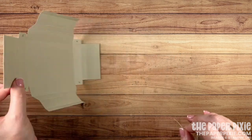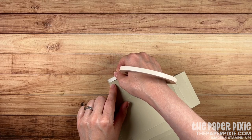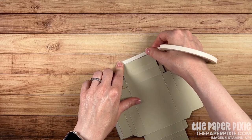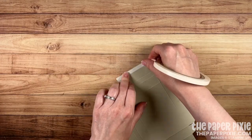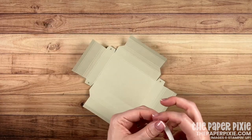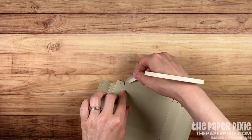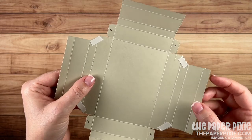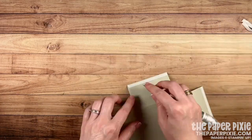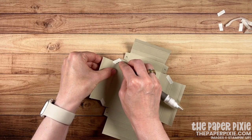Next we're going to come in with some Tear and Tape. I'll flip this over so the outside of the shadow box curves outward, and run Tear and Tape along all four outside sections, lining it up right to the score line as opposed to the edge of the cardstock. I'm also going to put Tear and Tape on those tabs, and then flip it over and put a little piece of Tear and Tape right along that diagonal cut. It's fine if we're a little messy there — nobody will see it after assembly. Now I'll remove the backing off all the Tear and Tape, being gentle around the diagonals.